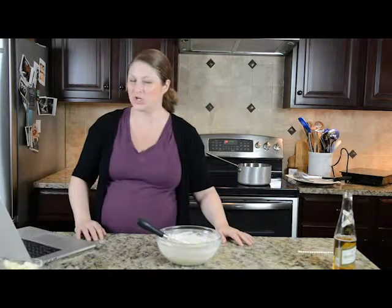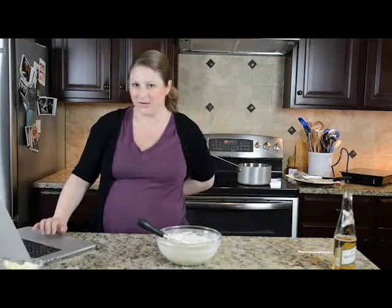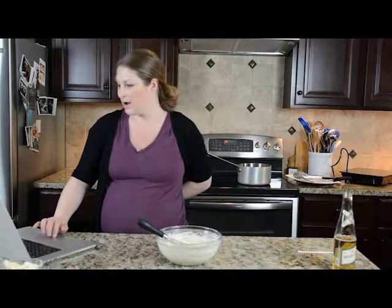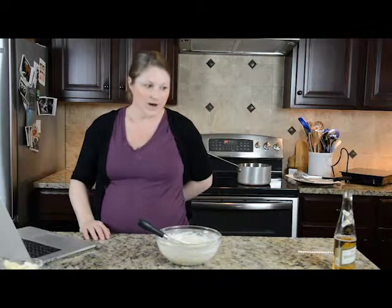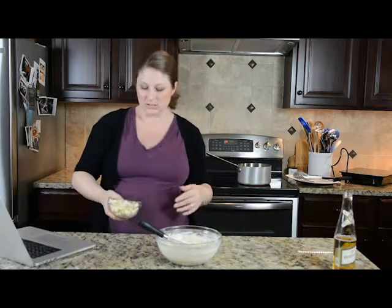That's a tri-ply pan so it should work on the induction cooktop — I tried it earlier and it didn't work and I'm not quite sure why, but we're not going to worry about it today. Because we're making fried cheese and that makes everybody really happy. Fried cheese makes me happy.